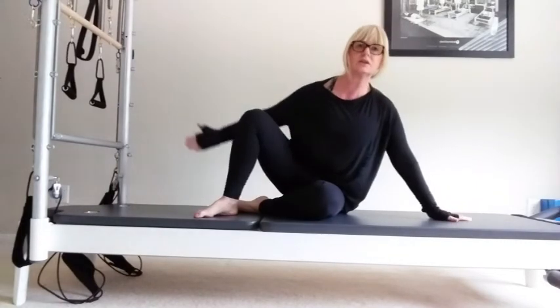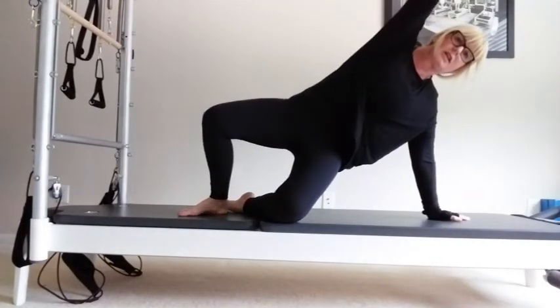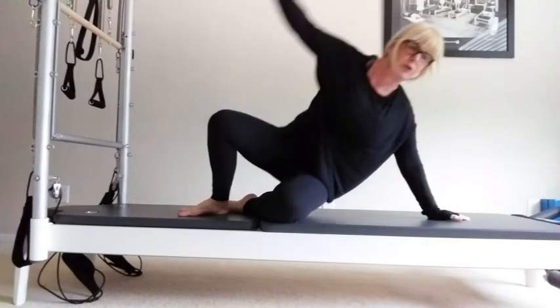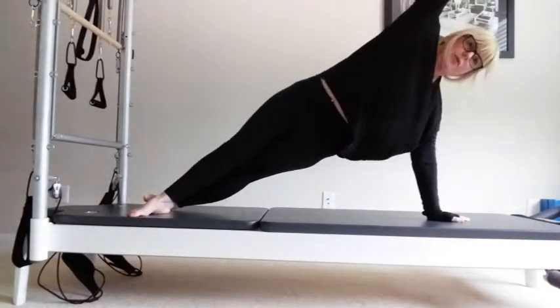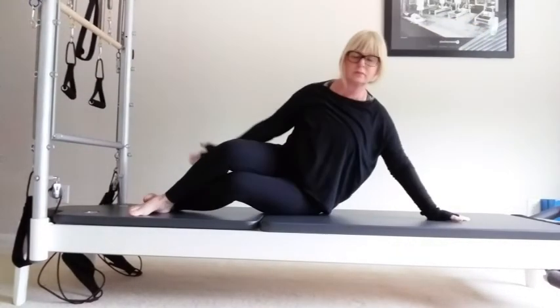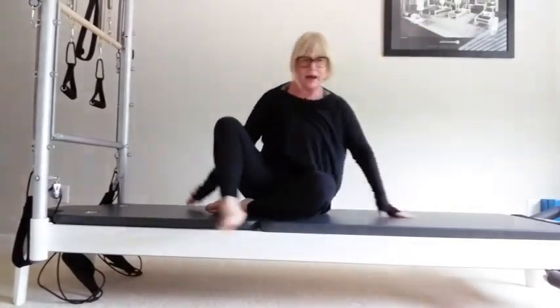One hand in front of the shoulders, going into the prep first. Breathe in, exhale — you're looking for that side stretch — and lower. Now if you wish and you've got the strength, go up. Inhale, two, and three. Lower down onto the mat.